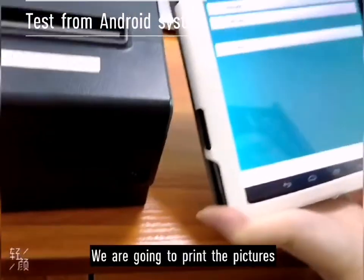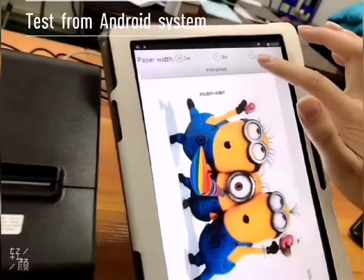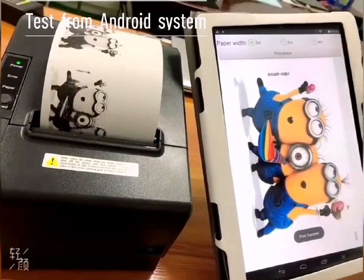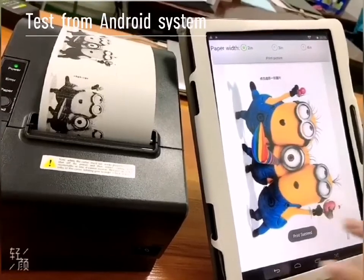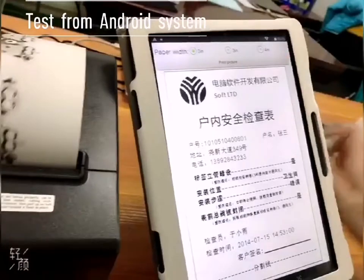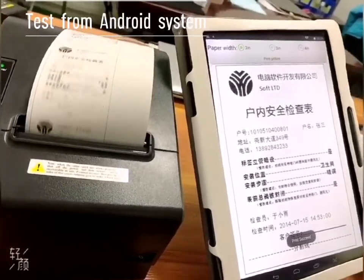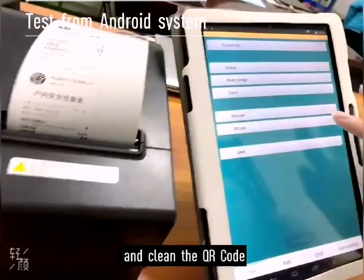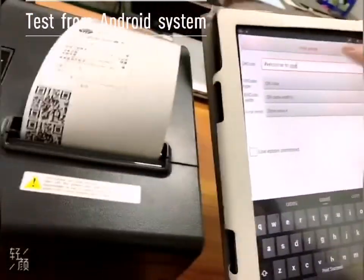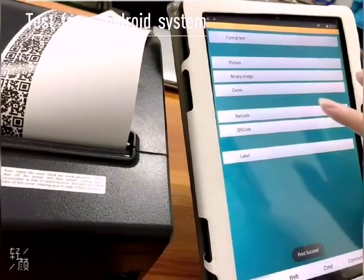And test. We are going to test the pictures. And test this picture. And print the QR code. Print the barcode.